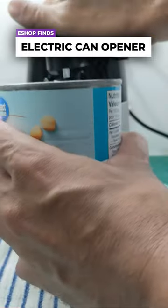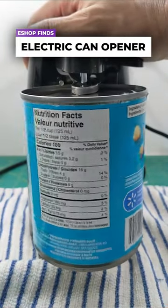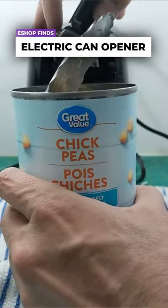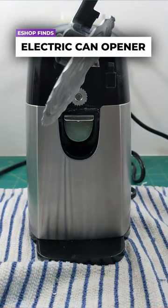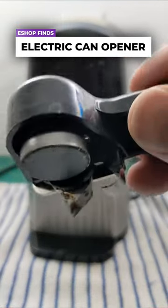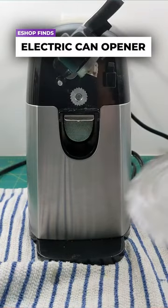An electric can opener designed for effortlessly opening regular-sized cans. This can opener features automatic stop/on/off and release/locking functions, providing user-friendly operation. With its wide anti-slip base, it stays securely in place on your kitchen countertop. It also includes a magnetic lid holder to prevent lids from falling into the can.